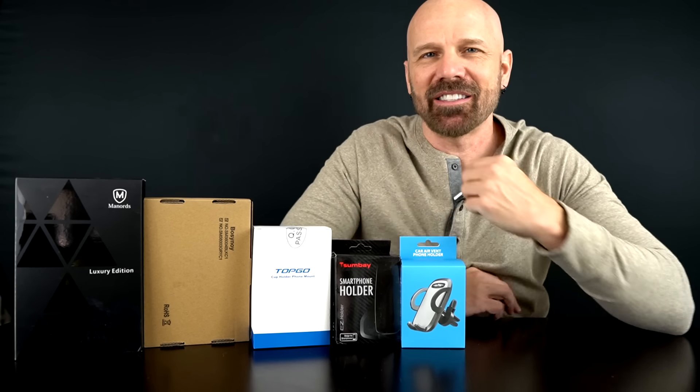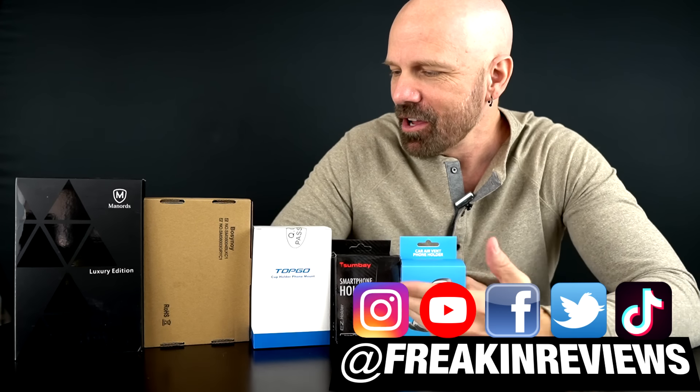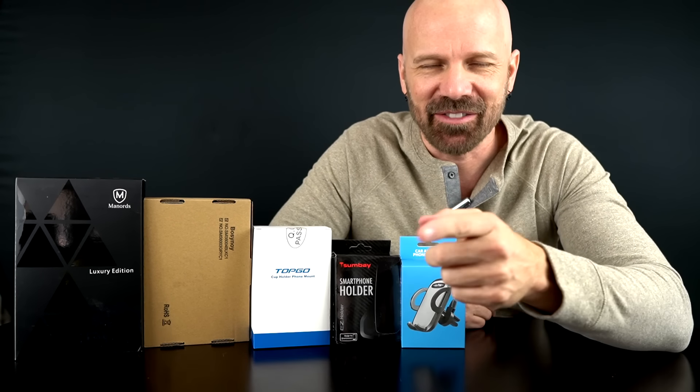This is James White with Freakin' Reviews bringing you product reviews, gadgets and more. Today I've got five cell phone holders for the car, all with different mounting systems, all of them highly rated on Amazon. Let's see which one's best in today's video.